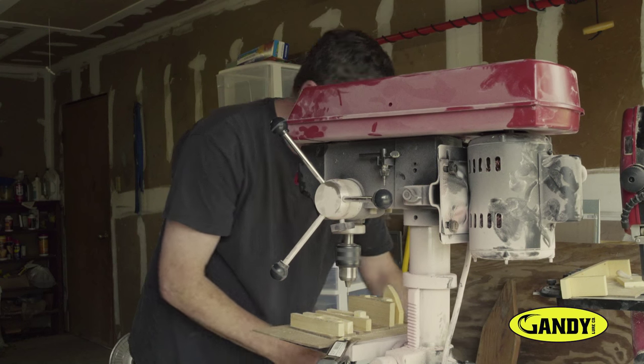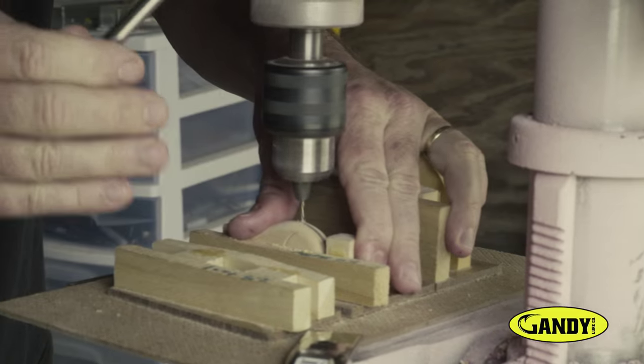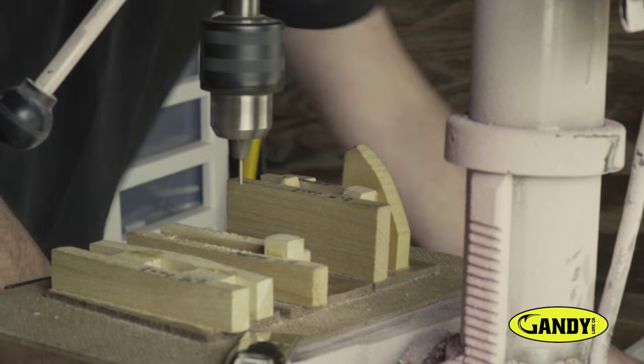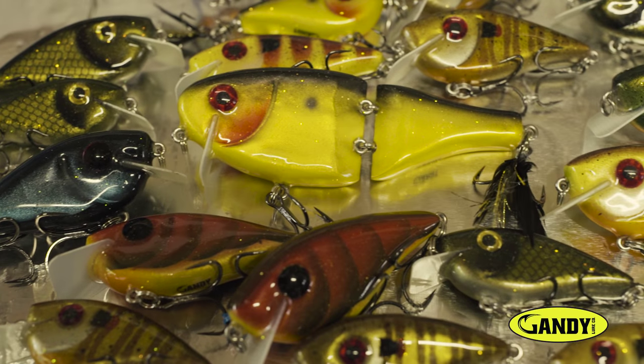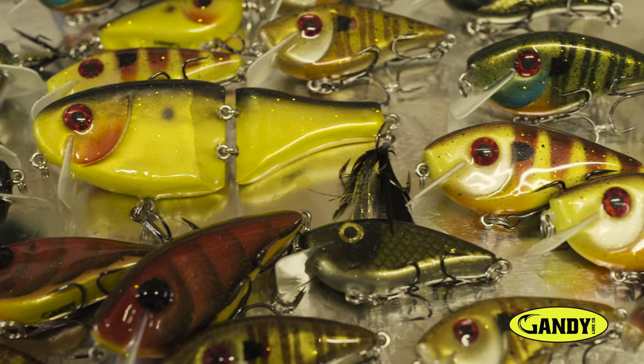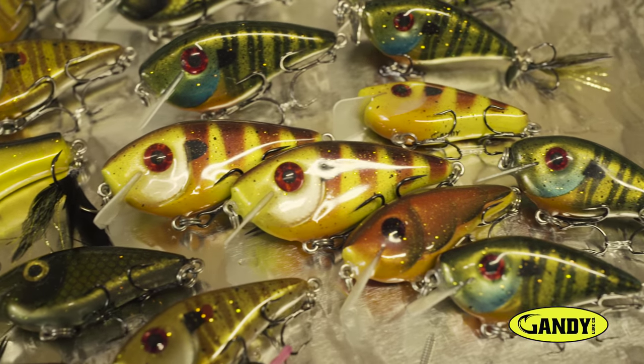Through the years it's developed from wire baits to painting and now it's developed into my own brand of handmade wood lures. What started as a hobby for me has turned into a passion and I am obsessed with creating the finest handcrafted lures available.